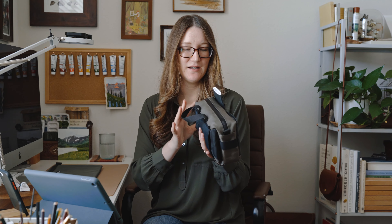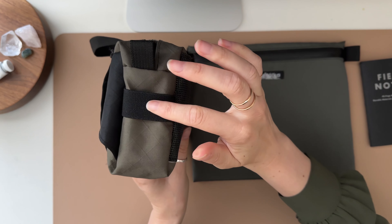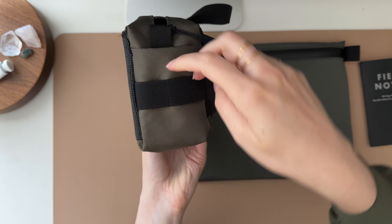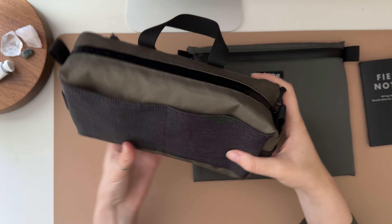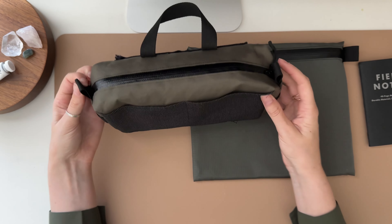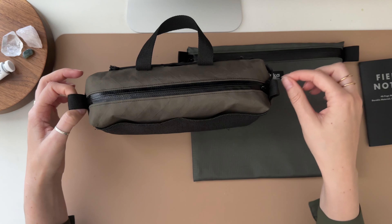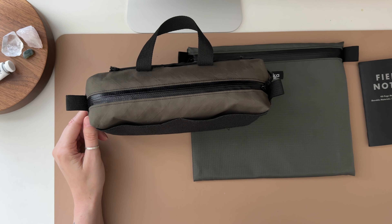On the sides I added an elastic band. On one side I made it all the way across, but on the other side I sewed down the middle so there could be two slots, in case you wanted to put little pencils or something with a clip. I also tried out different tabs — one is a little shorter, one is a little bit longer — so you could also attach your strap and have it more like a crossbody purse. The sides are definitely me testing out different things.